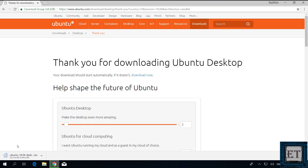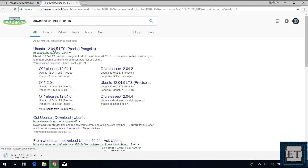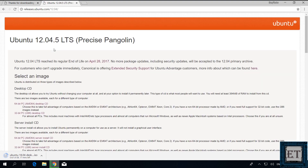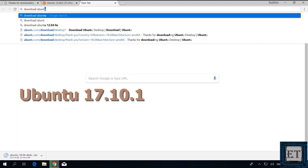This process would work for any Ubuntu release you want to install alongside your Windows. If you want to install some other Ubuntu distribution other than the latest one, or you want to download a 32-bit version of a particular release, then simply add the release number to your search term in Google. For instance, if I want to download Ubuntu 12.04 LTS, I will simply search "download Ubuntu 12.04 LTS" and then click on the corresponding link from ubuntu.com. On that page, you can choose to download either the 32-bit or 64-bit edition, and the rest of the process is the same in all cases. By the way, the latest edition with a 32-bit version at the time of making this video is Ubuntu 17.10.1.